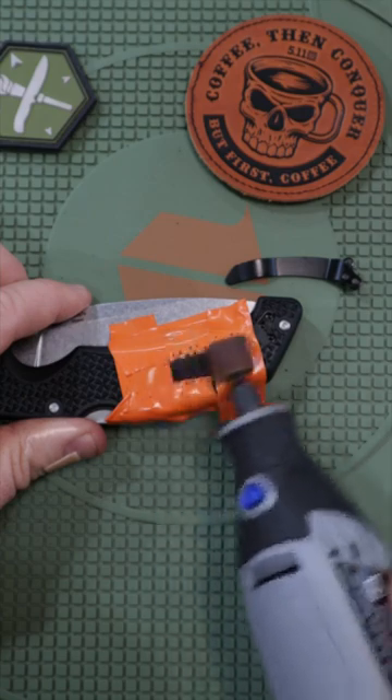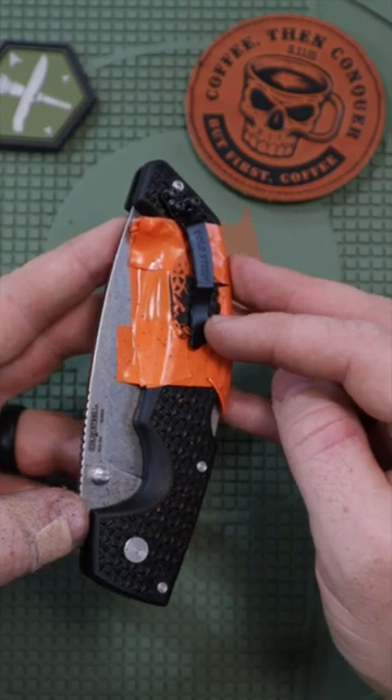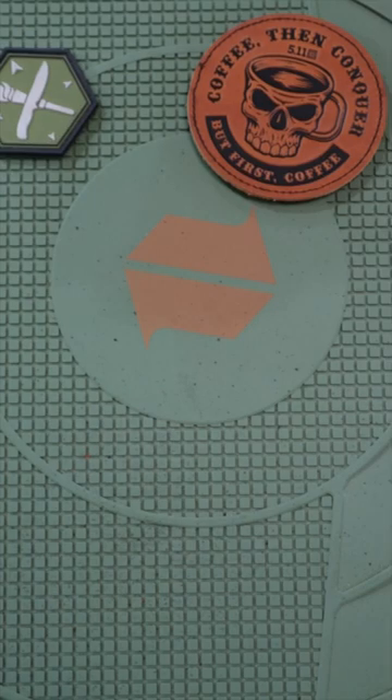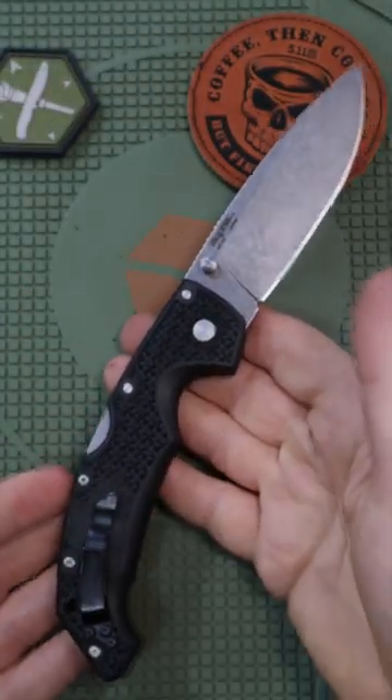It's always good to double-check your work to make sure you hit what you wanted. That feels so much better — screw that back on. Oh yeah, it's so much smoother. That's a game changer, and that's how you can quickly modify your Cold Steel.